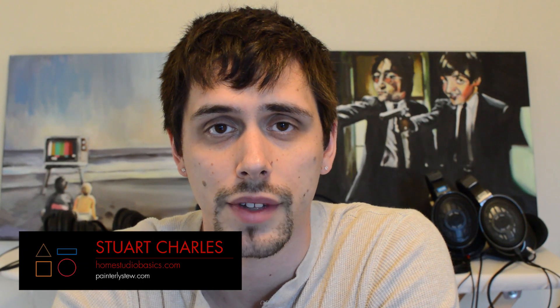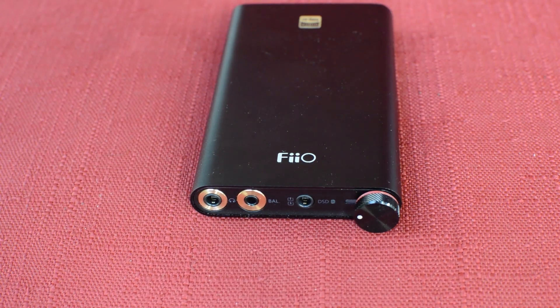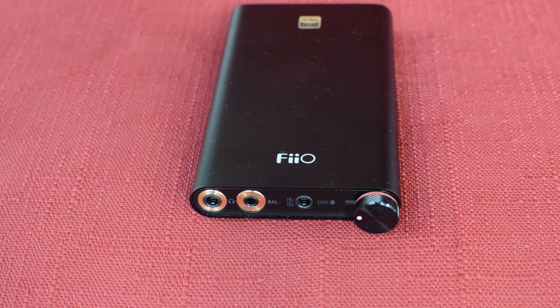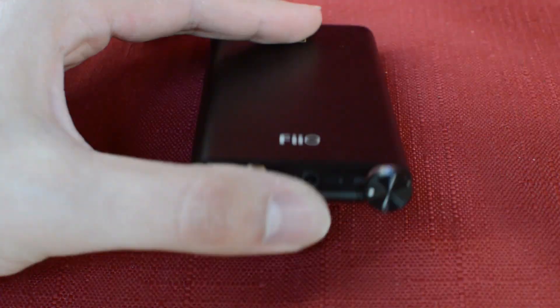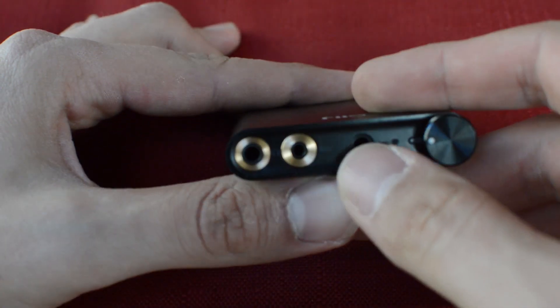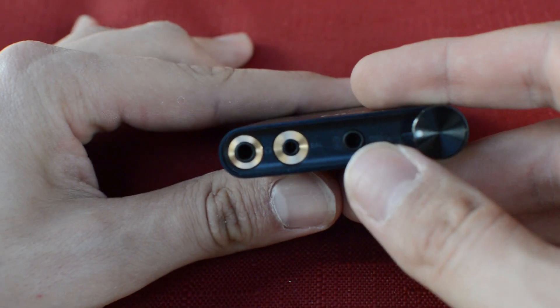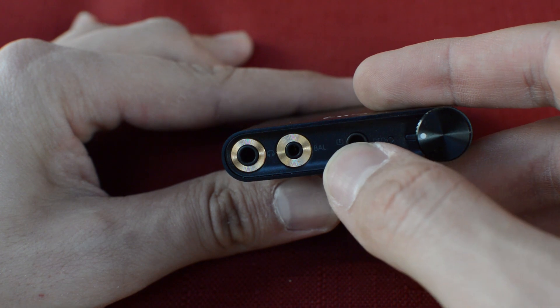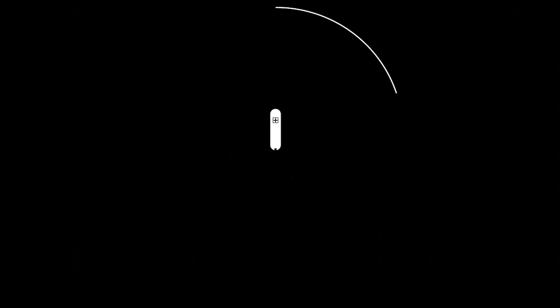Hey guys, Stuart Charles here, homestudiobasics.com, helping you make sound decisions. I got a chance to try out the Fiio Q1 — I really liked it, there are some things I did not like about it, but let's get right into the sound. This is a very smooth and neutral type of sound. I came across a forum or website that displays the measurements and it looks very good on paper, and it actually sounds really, really good — crisp, clean.